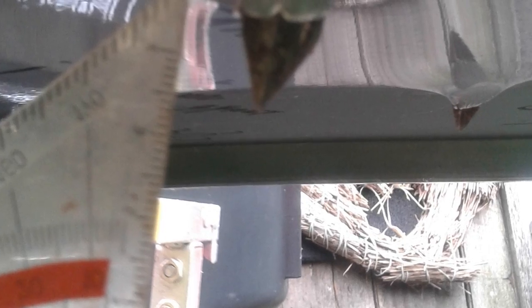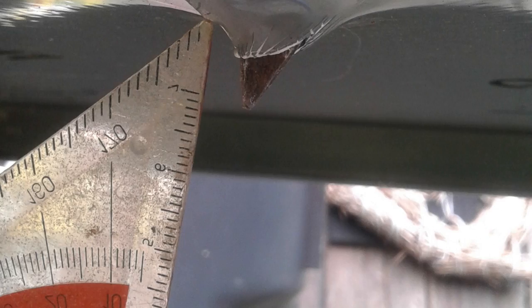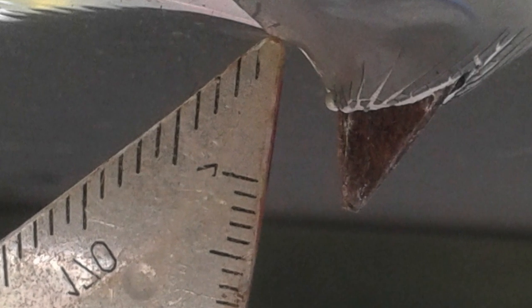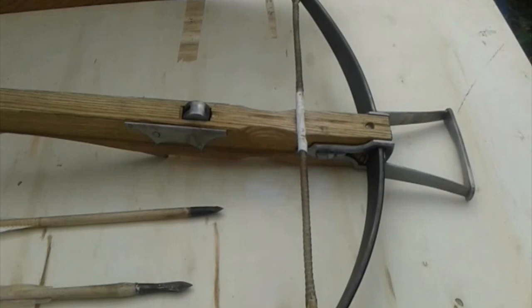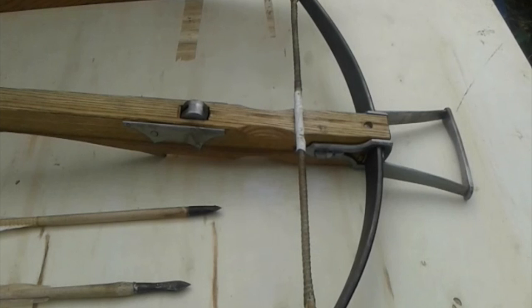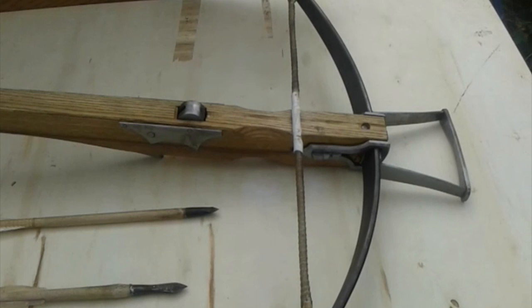This bolt went in almost 15 millimeters, which is quite a distance. The smaller, heavier bolt went in almost just as deep. I'm not actually getting my ruler in the right place, so I'm missing some distance on that measurement — it's actually more like 1.5 or 2 centimeters, even though that bolt didn't get the opportunity to flex and push the point in further because it came apart.